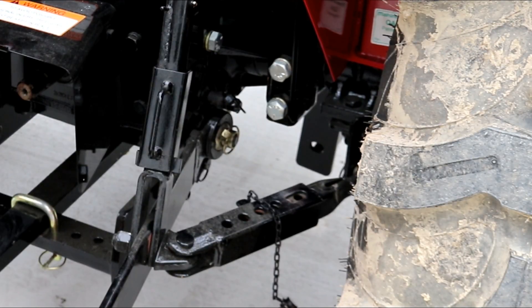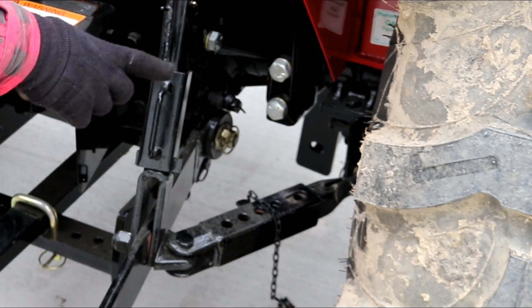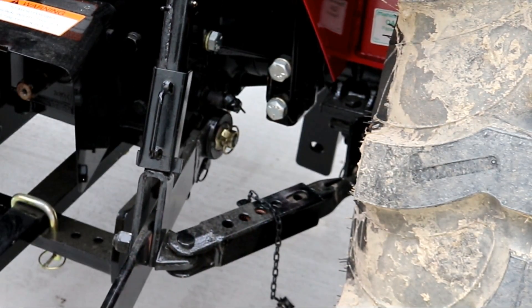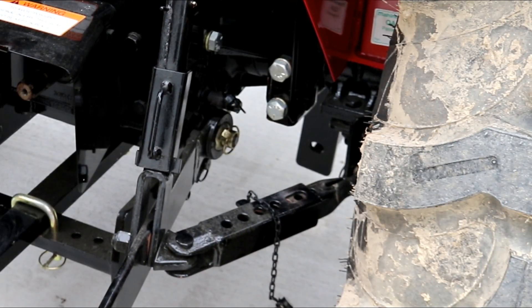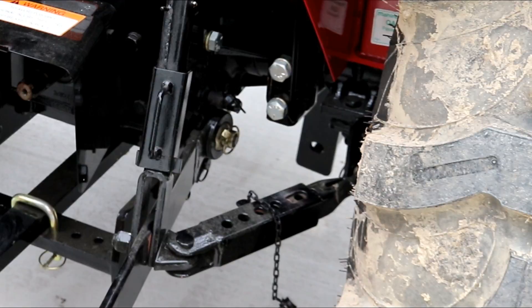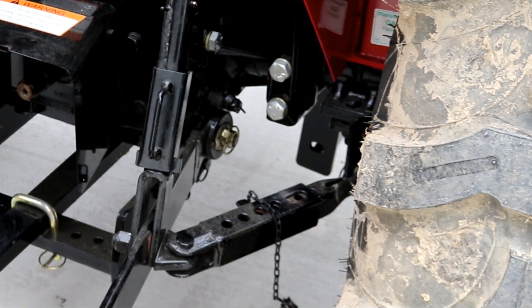I'd be curious to know if the three-point hitch is the same as this. What I like about this is there are five holes, you've got some pins to put in there, and you just set your implement where you want it, find the nearest hole, and drop your pin down in it — and you're done. It's not going anywhere. There's no tightening up the all-thread screw or any of that. I hated that. So this is a really good design.